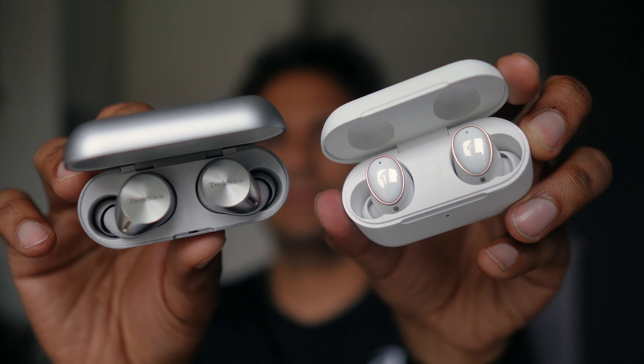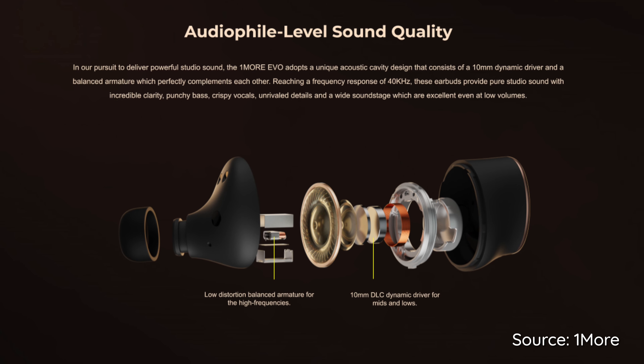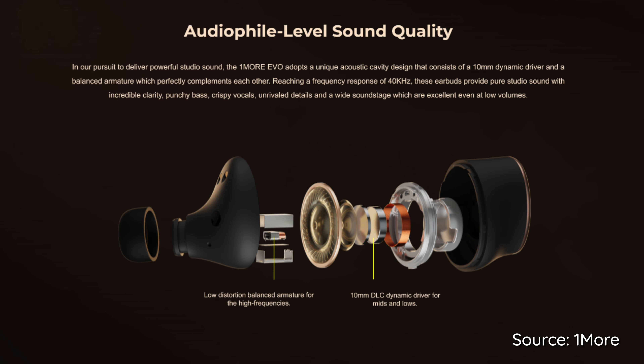In terms of sound, here's the one-liner: the OneMore Evo is the Technics EAH-AZ60 with better mids and more controlled bass. In terms of specs, the OneMore is High-Res Audio Wireless certified and supports LDAC, the highest quality Bluetooth codec we have to date. These come with a 10mm dynamic driver and a balanced armature driver — and boy, do they deliver. The profile is fairly flat right up until the mids, but there's a big 'but' that we'll talk about in a bit.